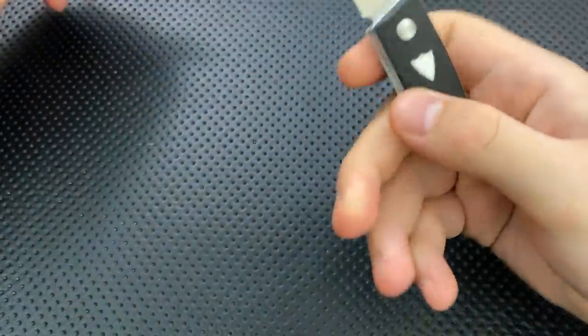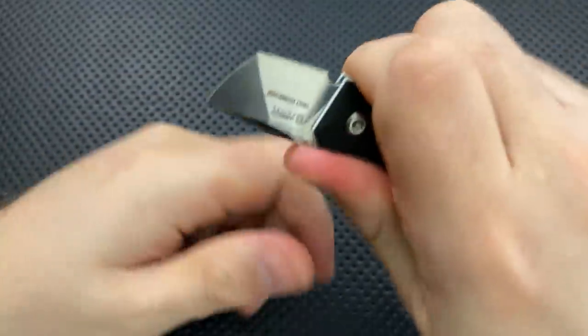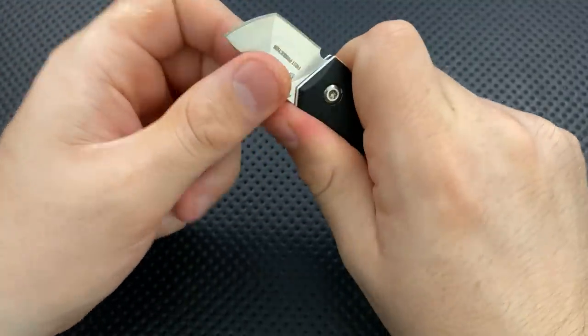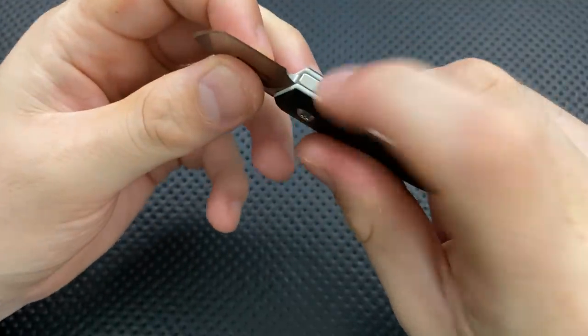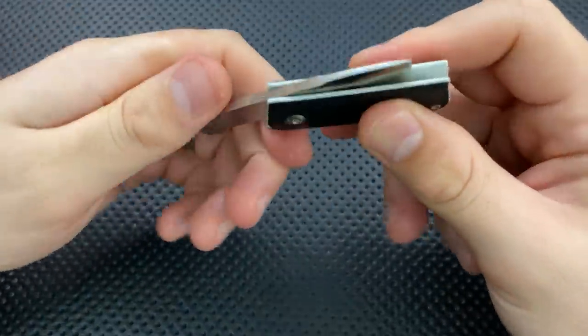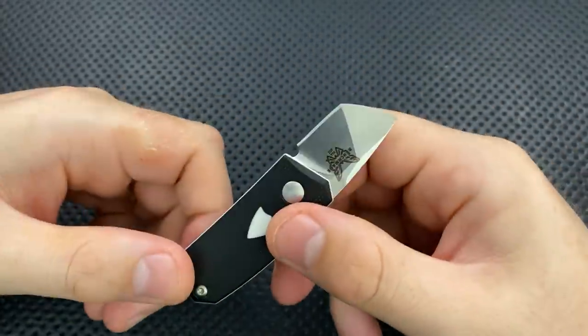This is what's called a friction folder. The only thing that's keeping this blade open is basically the position of your fingers and your thumb here. This is going to make it very difficult for the thing to close, and similarly there's no lock on this guy. There's no detent, there's really nothing. It's just these two chunks of G10 here with a standoff and then the blade in the middle.